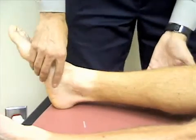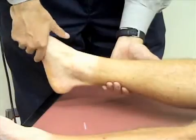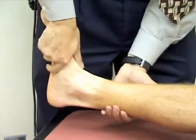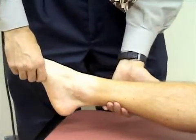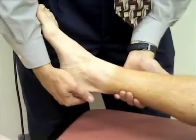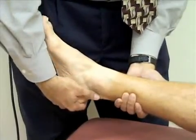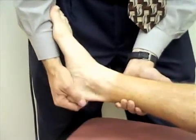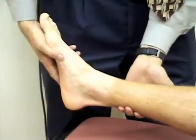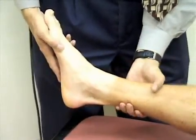We're going to assess the range of motion at the ankle. I'm going to support his leg and first check flexion by grasping his midfoot and pointing his foot towards his head to dorsiflex his ankle, and then pointing it away from his head to plantar flex. Next I'll check inversion and eversion by grasping the foot at the heel and rotating the foot towards the midline for inversion and away from the midline for eversion. Finally, I'll check adduction and abduction — abducting the foot by moving it away from the midline, and adducting it towards the midline.